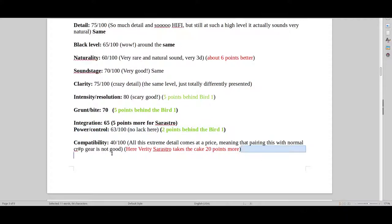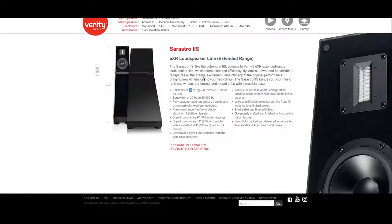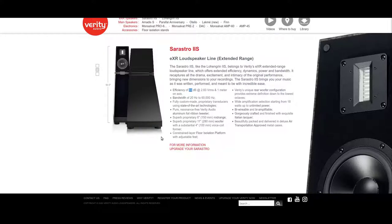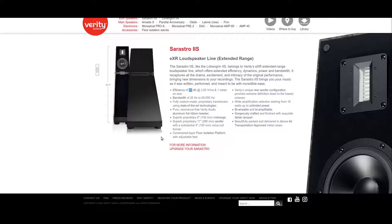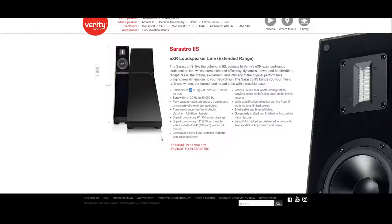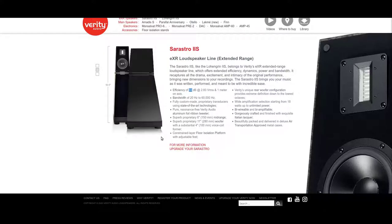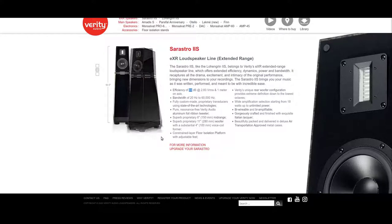Compatibility is something very interesting. The Sarastro is more compatible with more gear because it's also a more efficient speaker — it's a 93 dB speaker. I think the Bird 1s are only around 88 dB, and that actually makes a huge difference. With the Sarastro you can also use very small watt amplifiers — tube amps, even triode amps. You could run an Audio Note amplifier on this and have it sound very, very good — and that's only 10 watts.